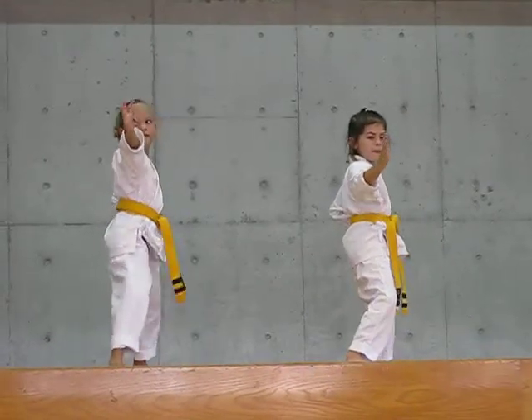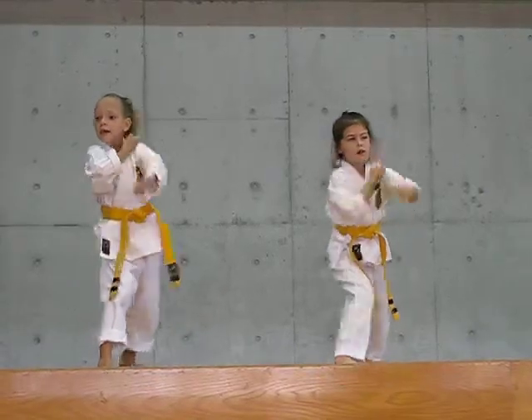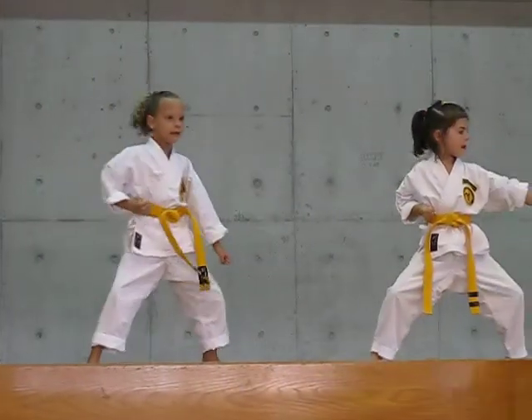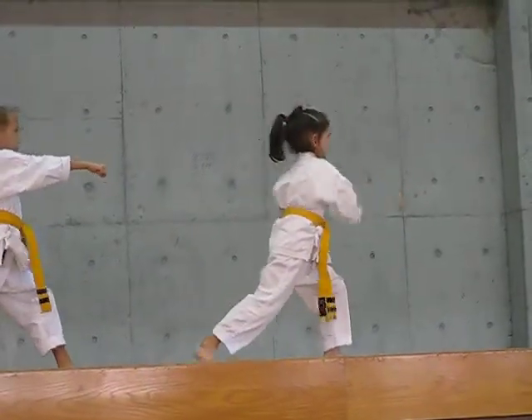Ready, we're going to block punch. Back leg straight. Boosh! Boosh! Boosh! Go on to the side. I'm checking it. Ready to push my... That's ready. Boosh! Boosh! Boosh!